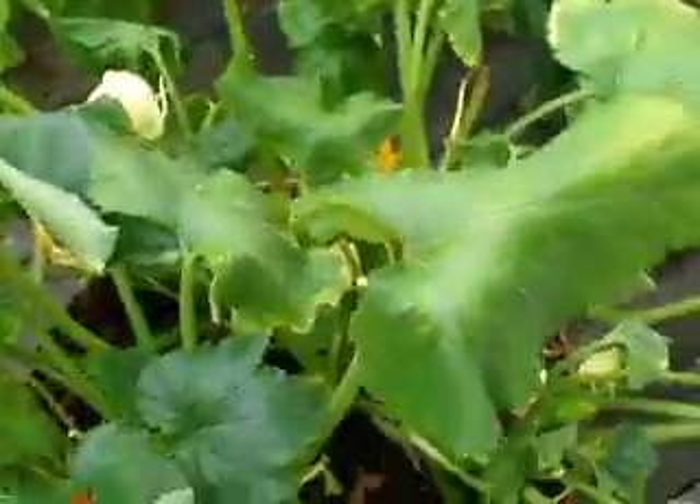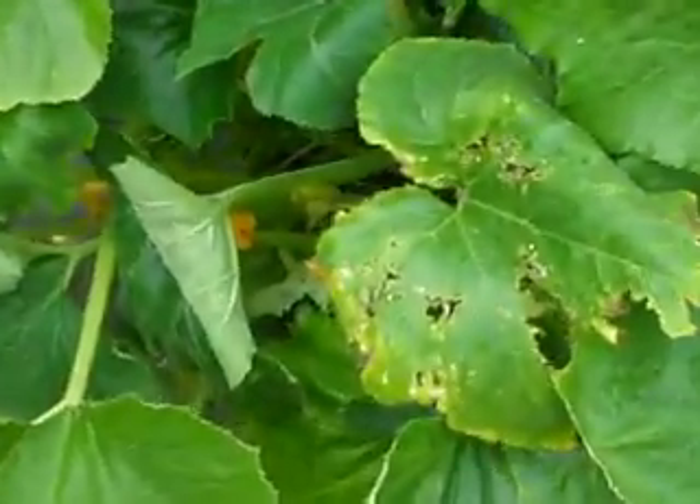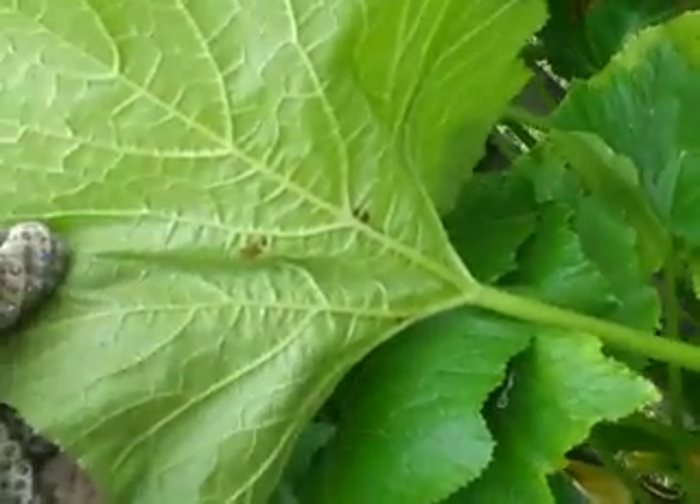There we go. They've been leaving eggs underneath the plants. Let me try to find some for you. This wilting that you see is like daily — it just pops up overnight. But this is some of the damage that those squash bugs are doing. Here's some eggs, just little red, shiny little clusters.